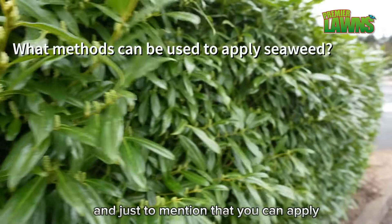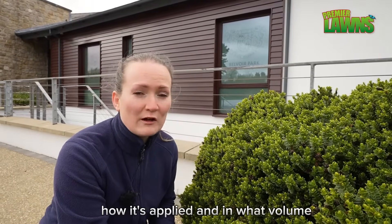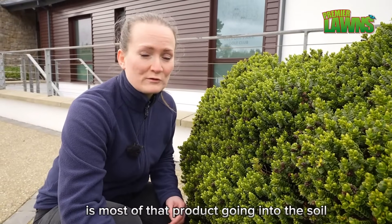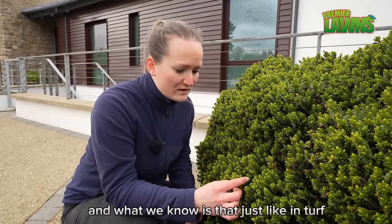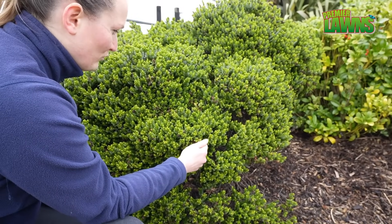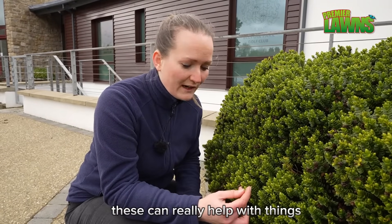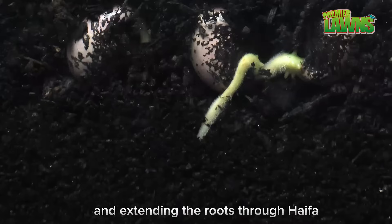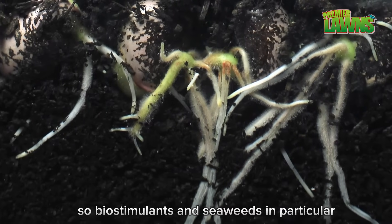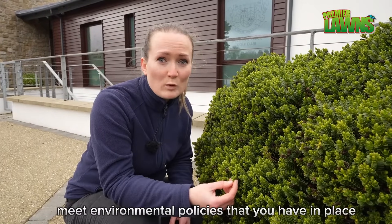You can apply seaweeds as a foliar spray or a root drench. The difference is obviously how it's applied and in what volume — a foliar spray is on the surface of the plants, while a root drench sends most of the product into the soil. Both can benefit the plants. Just as in turf, you can subtly change the microbial profile in the root zone. The roots become occupied by organisms called endophytes, which live inside the roots and can help with nutrient acquisition and extending the roots through hyphae — small strands that extend from the roots and help with anchorage and recruitment of water. Biostimulants and seaweeds in particular can really help with water use efficiency across your course and help you meet your environmental policies.